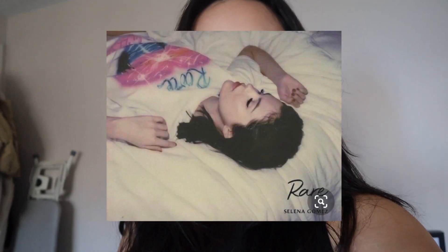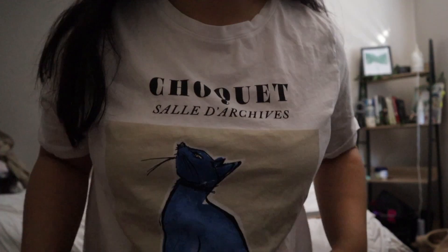So the last photo I'm going to do is this one right here. For this one, Selena's wearing just a big baggy white t-shirt and laying on her bed. The photo looks super cool and it looks like it was taken on a polaroid camera. This shirt is pretty much the best I can do.